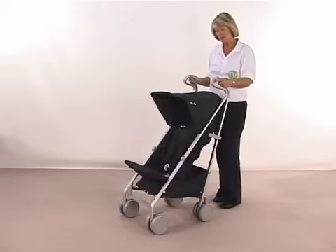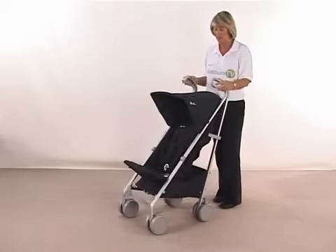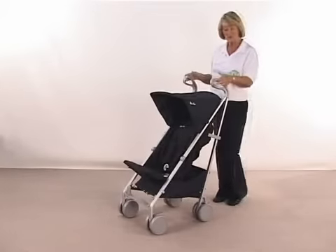Your Dazzle Pushchair is suitable from newborn up to 15 kilos, which in old money is going to be 3 to 4 years of age. Starting with your handles, you've got your new modern look handles, so they are very ergonomic — just makes it look quite nice.